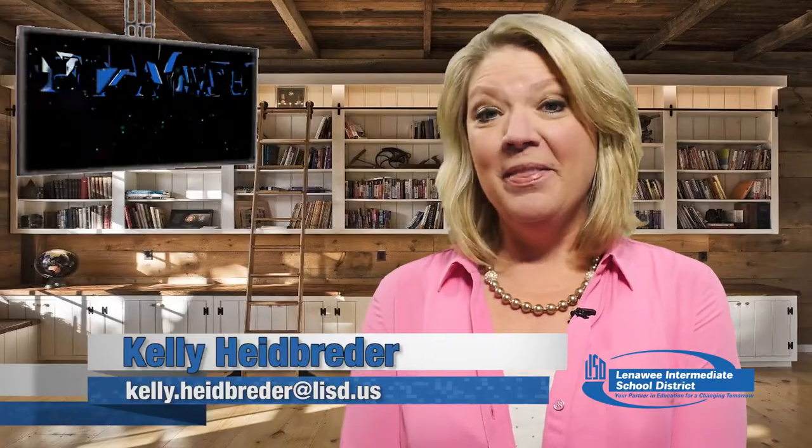Hi there everybody, I'm Kelli Heidbreeder and this is Lenawee. We're taking that tour around Lenawee County to see some amazing things going on in our classrooms. Hudson students will make you stand up for our American flag with pride and you'll want to grab some tissues for this touching story. We'll also show you how your student can take some college classes while they are in high school, and we have a really fun story with our special needs students — they spent the day making pies with our student chefs. Right now let's check in on Adrian High School.